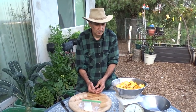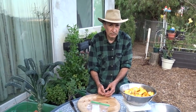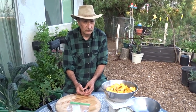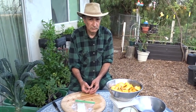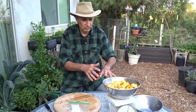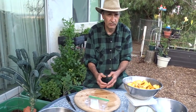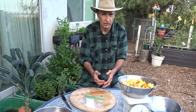Even papaya seeds have to go straight into the ground — you can't dry papaya seeds either. So as long as people remember that: nuts can be stored and planted later, but when it comes to most fruit, plant the seeds as soon as you take them away from the fruit.